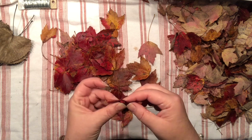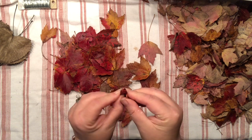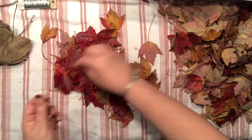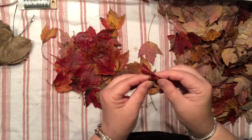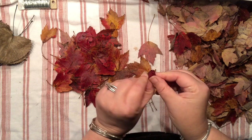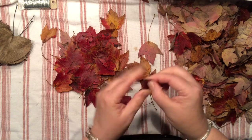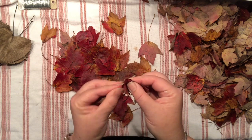The way I like to start my center flower is to simply fold the smallest leaves I have in half and start wrapping around, as you see right now. Usually I try to add five or six leaves, but this all depends on how big and how thick your leaves are.